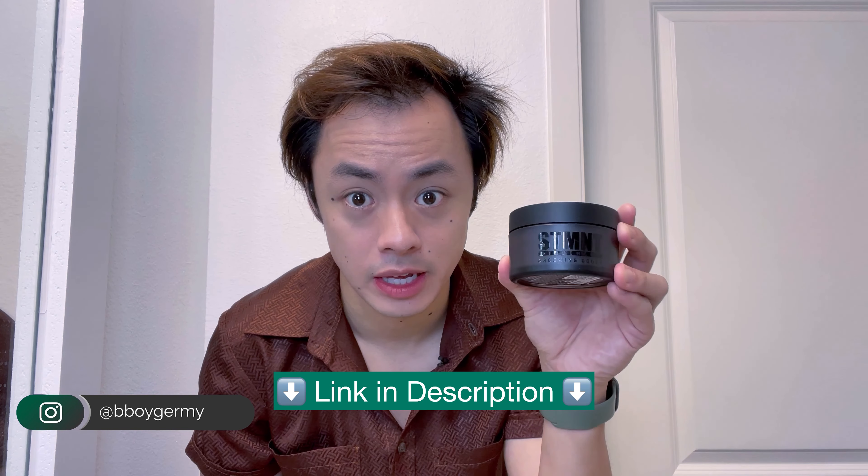I'm done with my morning skincare routine and now I'm going to style my hair using the shine paste from Statement Grooming Goods. Since this shine paste has a pretty strong hold, I'm going to use the classic method: wet it, towel dry it, not blow dry it, and then apply the product directly without using any grooming sprays or volumizers beforehand.